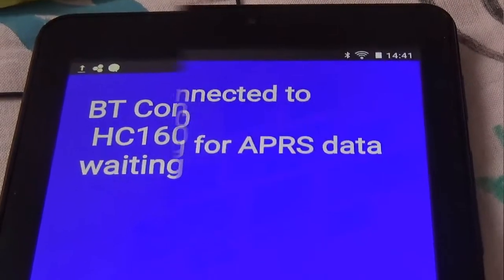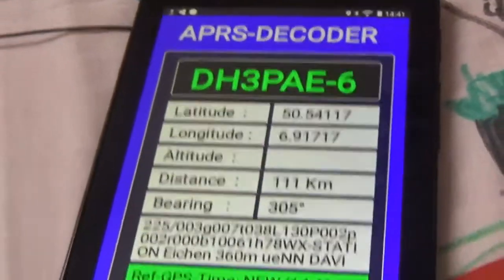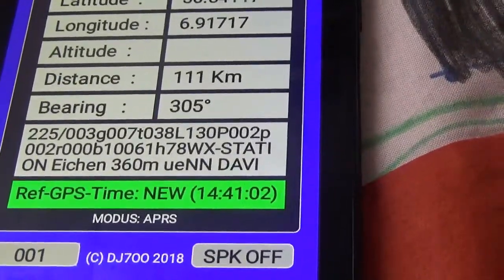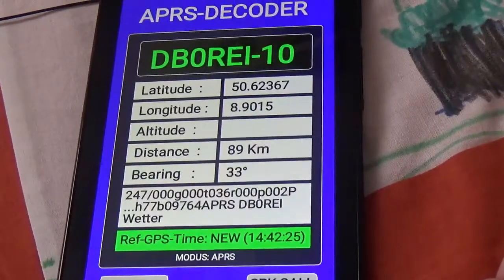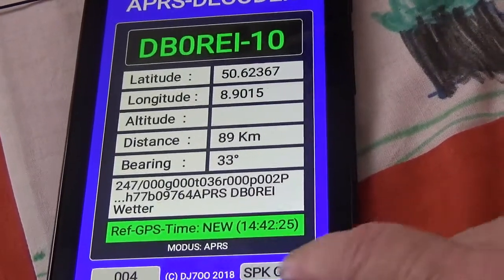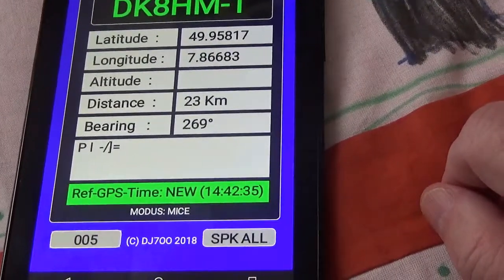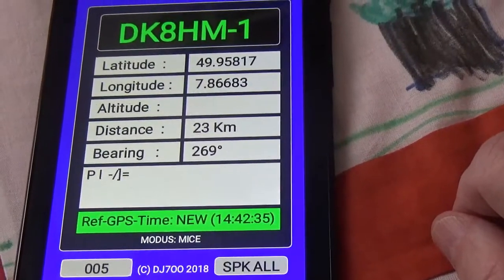We can now switch on the Bluetooth module upload, and now we can change to the Bluetooth module. DK8HM-1 is 23 km in 269 degrees.